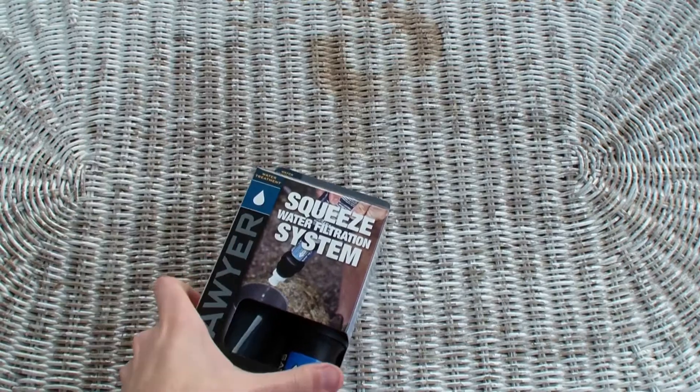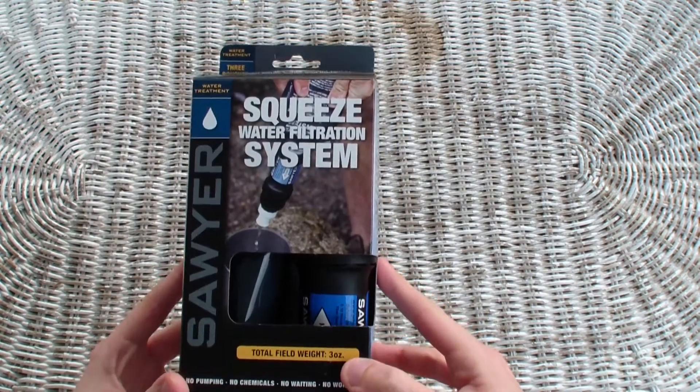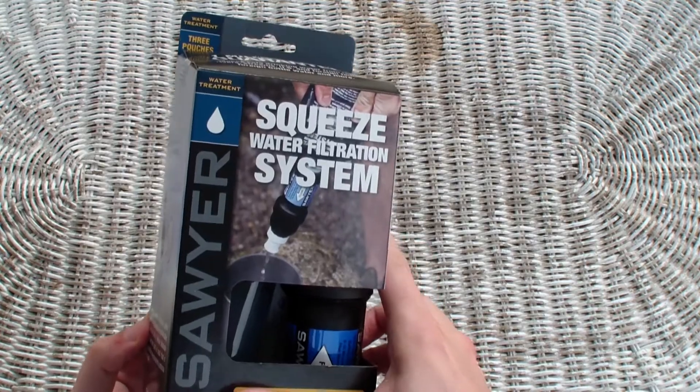But let's just check it out. It's the Sawyer Squeeze, like I said, just came in today.